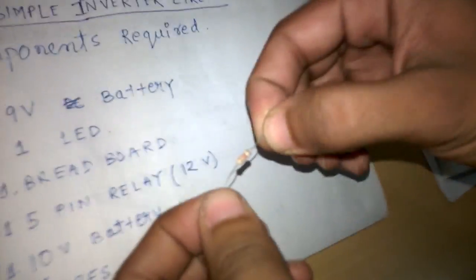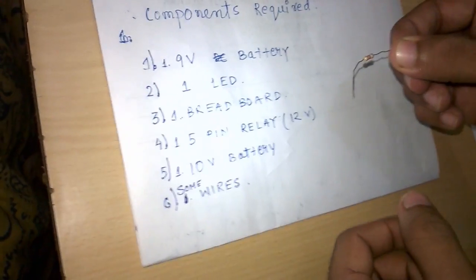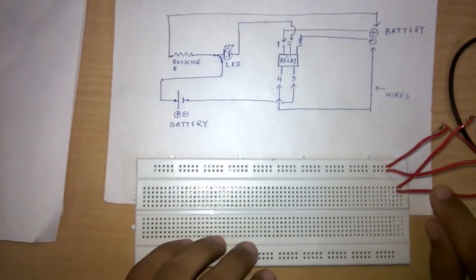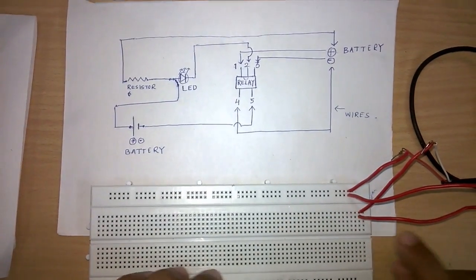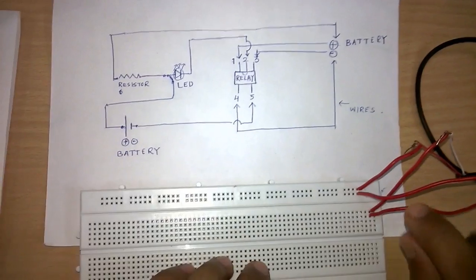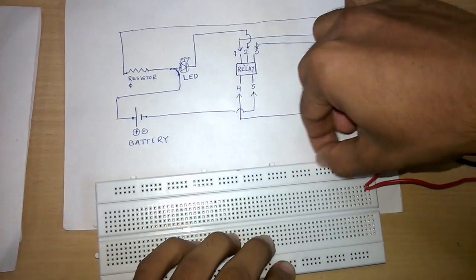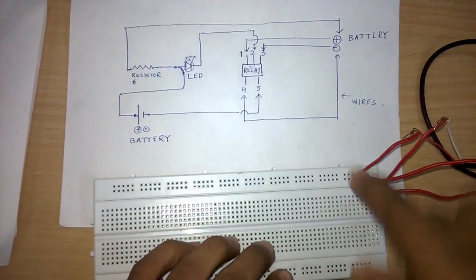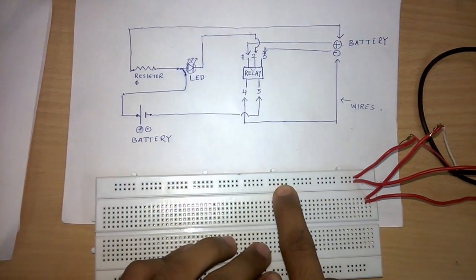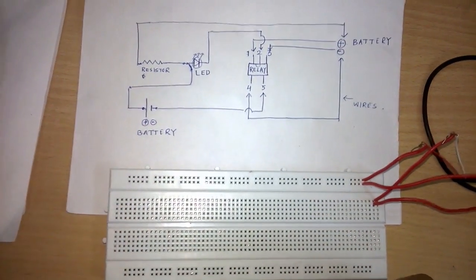One resistor of 1 kilo ohm is also required. We have a 10 volt battery and two 5-volt adapters connected in series. The first line indicates the positive line of the battery and the second line indicates the negative line.